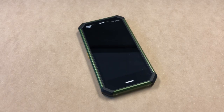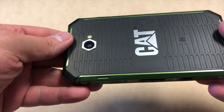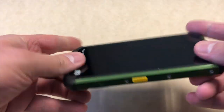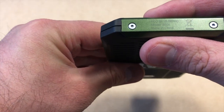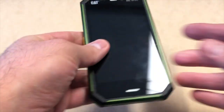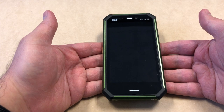Hello guys, welcome back to my channel. Today I'm going to be doing a factory reset on a CAT S50C model. This phone is factory unlocked to any carrier, but we're going to be doing the hard reset or factory reset on it. It's going to be very simple, just like any other Android device.